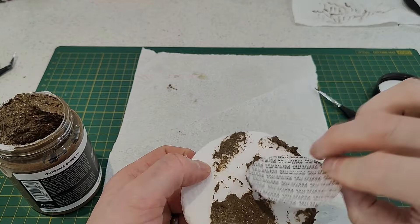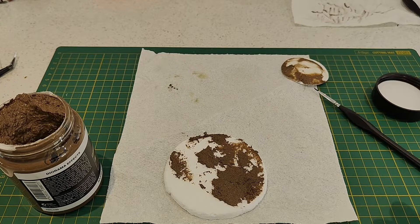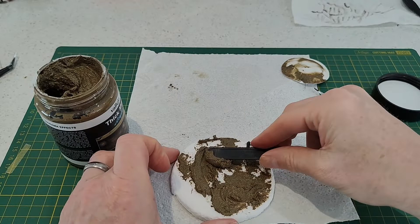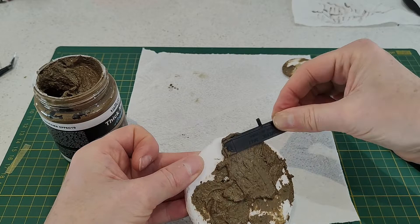The consistency of this product is like a chocolate icing type of consistency. I'm using just a piece of offcut from a frame here to apply it — you could obviously use a hobby spatula if you want, but I'm just making use of this piece of plastic.